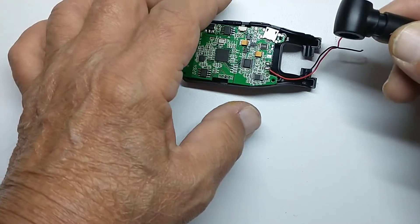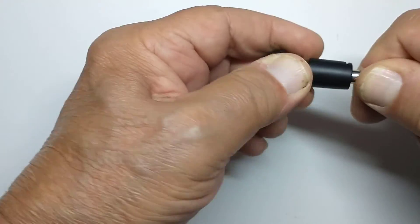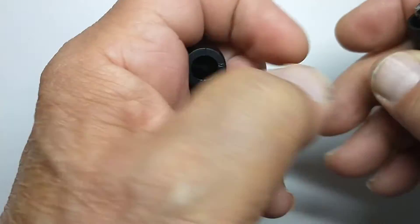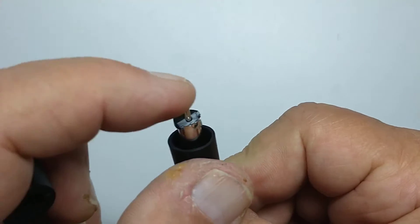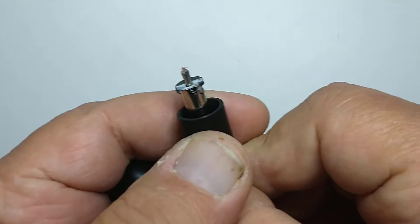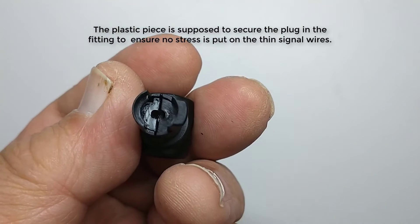And this turned out to be the problem. This works fine — this is the problem. So let me show you what we got here. The wires go through here and they attach into here. Here's the tip and here's the sleeve. The problem here is you notice that this plastic piece is broken. And if you look in here, you can see that break.